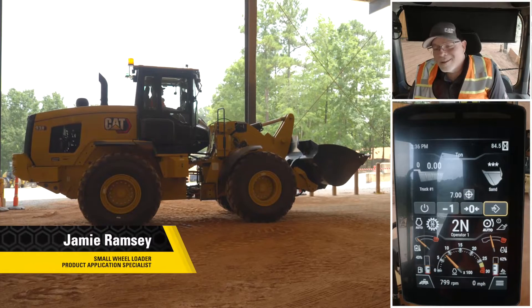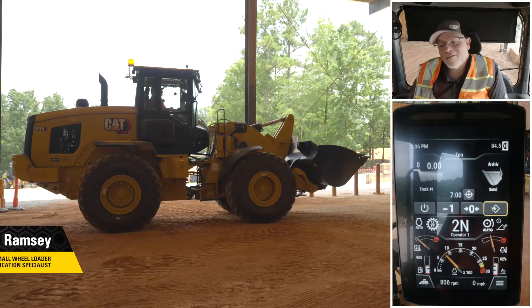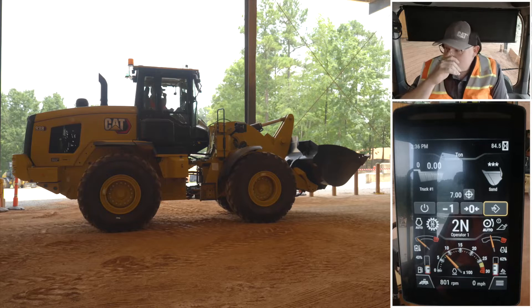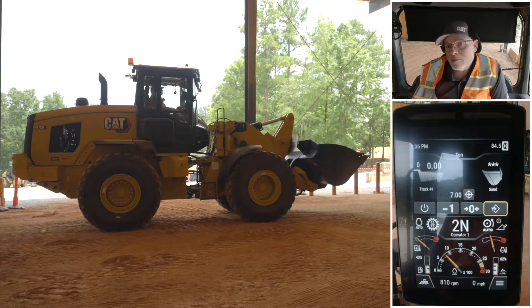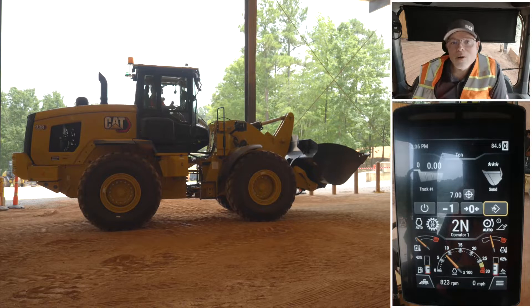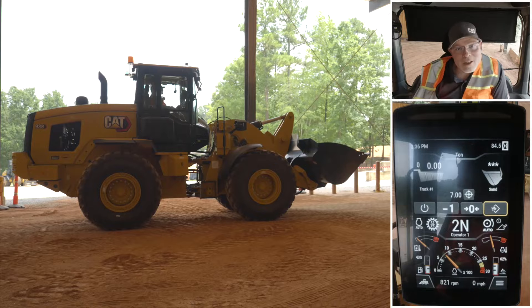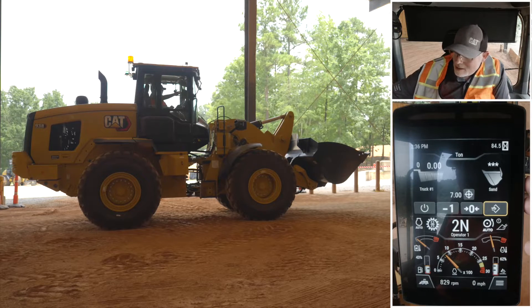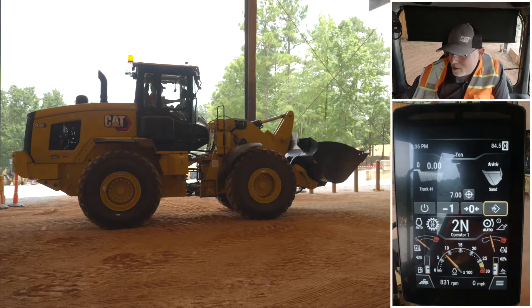Making work easy with next-gen small wheel loaders really is easy — we have all kinds of features. One of my favorites is the powertrain mode, so it allows us to have this machine feel like different machines and really make it your own to what you're used to operating. It's very easy to change the powertrain modes. If we look over at our display, we'll see some icons across the middle here.